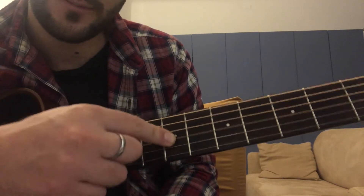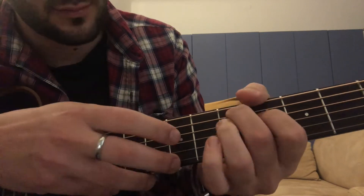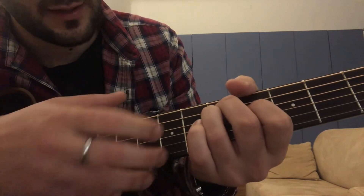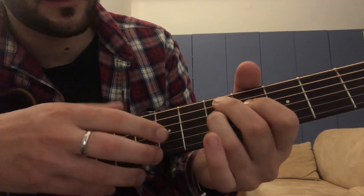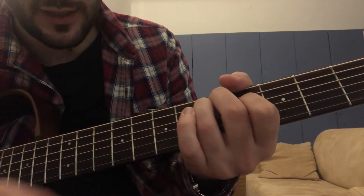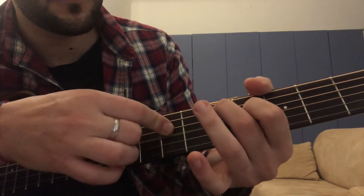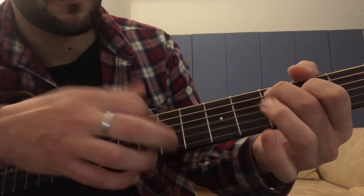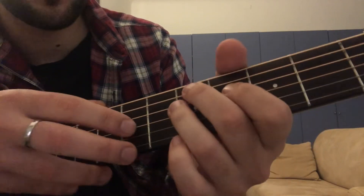Third string on the seventh fret. Seventh fret, then it's on the fifth fret, fourth string.